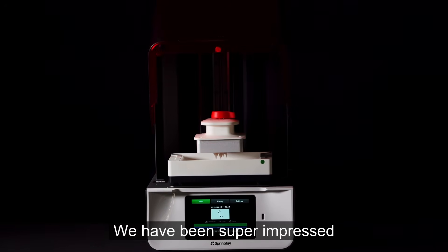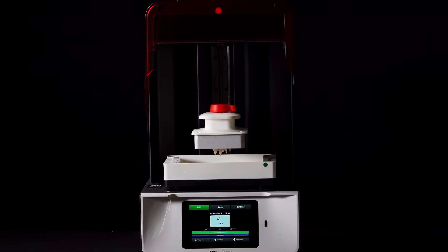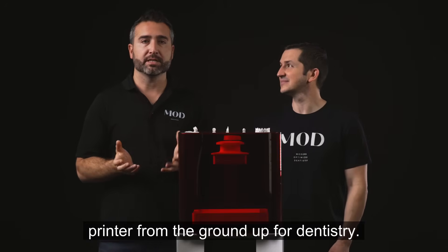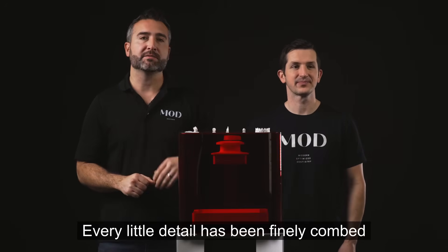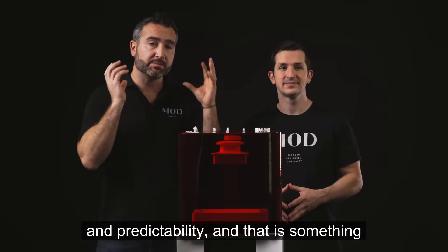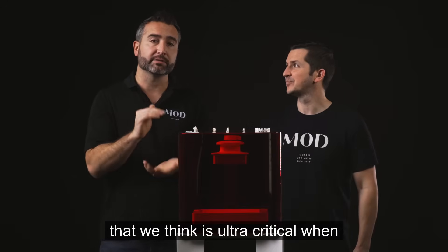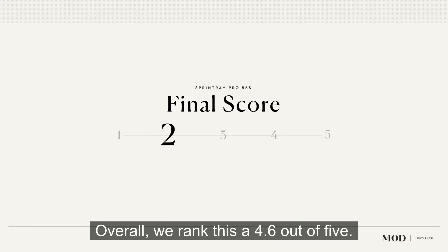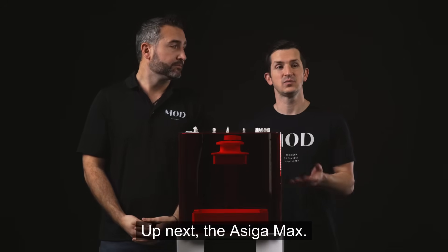We've been super impressed with this printer. It is clear that they built this printer from the ground up for dentistry. Every little detail has been finely combed over to ensure ease of use and predictability, which is ultra critical when you are printing in your office. Overall, we rank this a 4.6 out of 5. Up next, the Aciga Max.